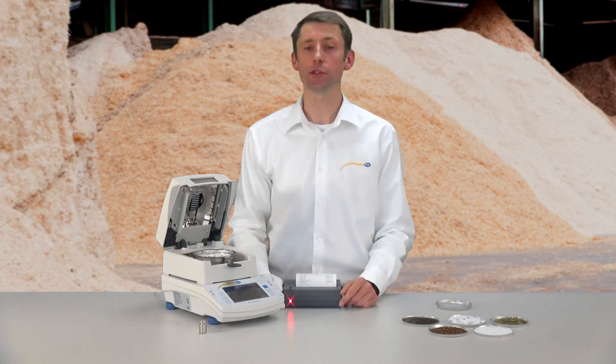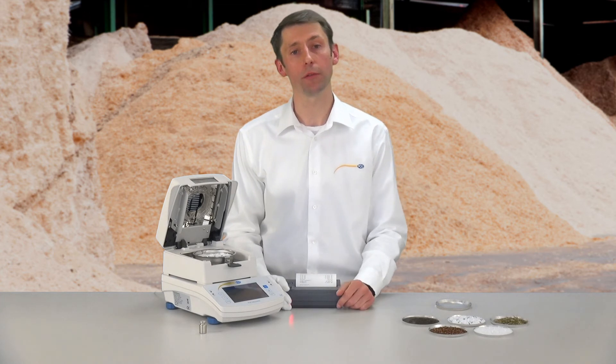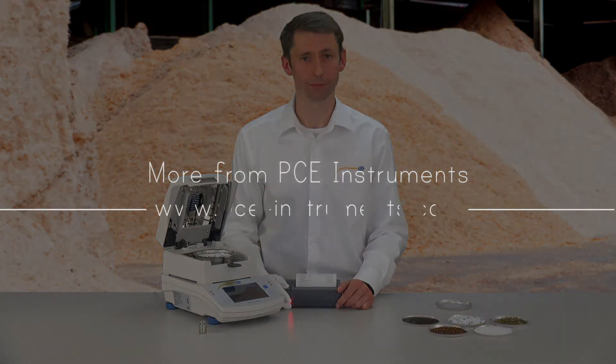Further technical information as well as accessories to the Precision Moisture Analyzer PCMA50X you can find at our homepage at www.pc-instruments.com.